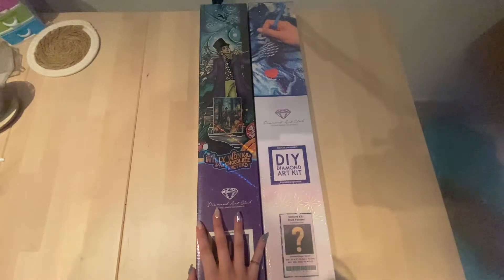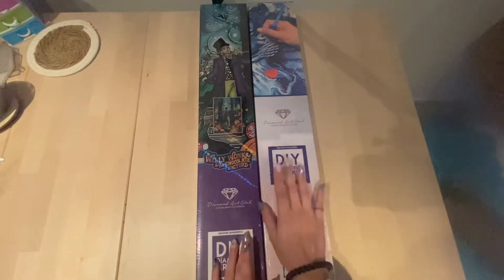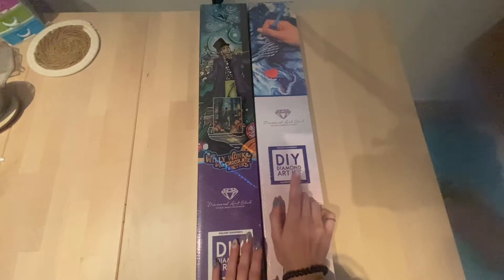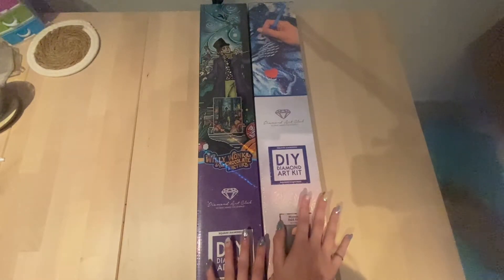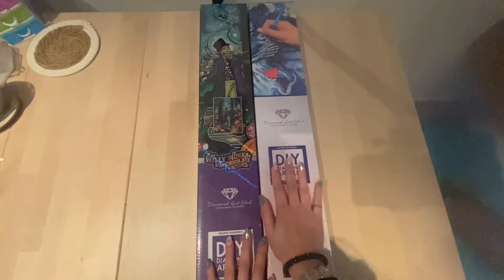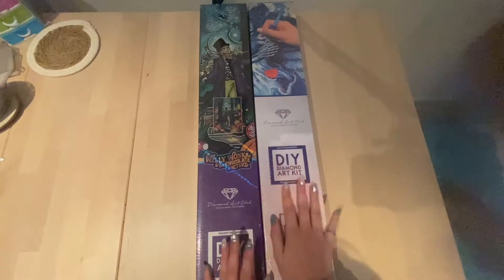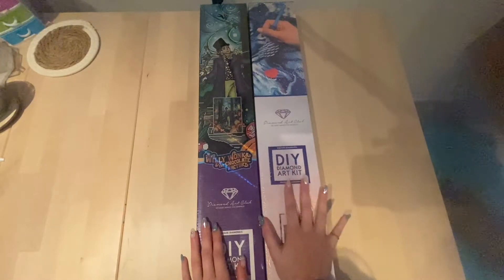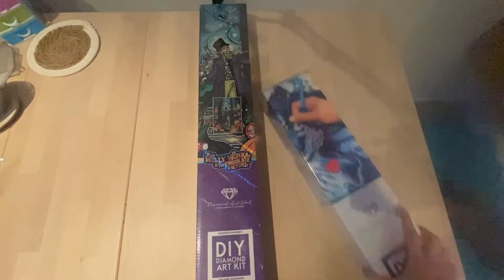I'm starting off with the Willy Wonka one. I will be opening it, showing the canvas, the drills, everything — so this might no longer be a mystery. If you want your mystery to be spoiled, don't watch the second part. You can always watch the first part and skip the second if you don't want it spoiled.